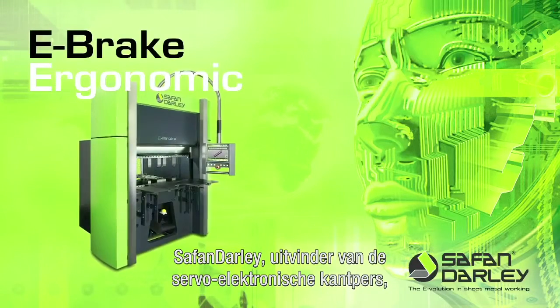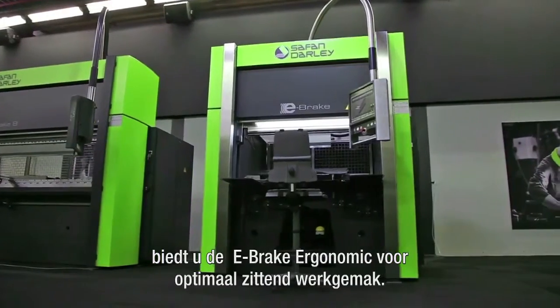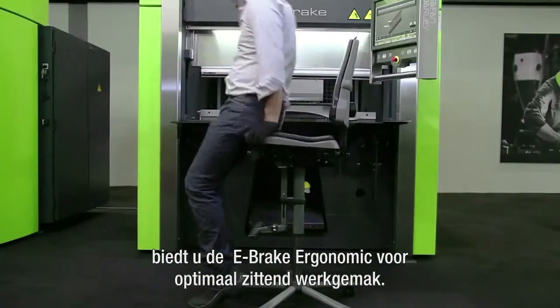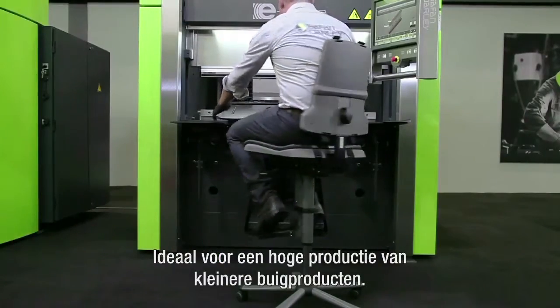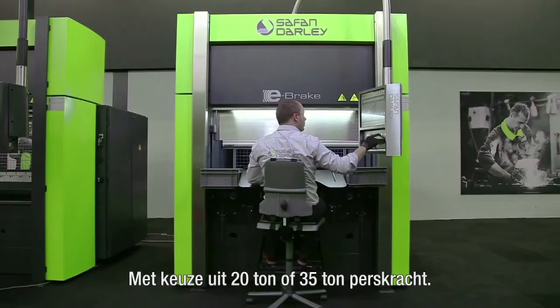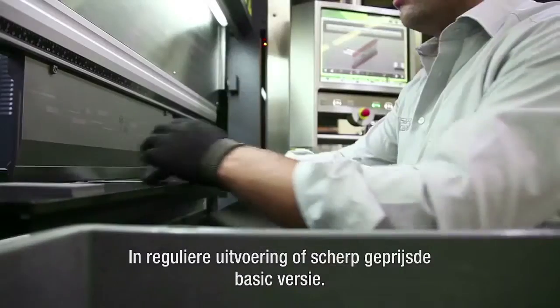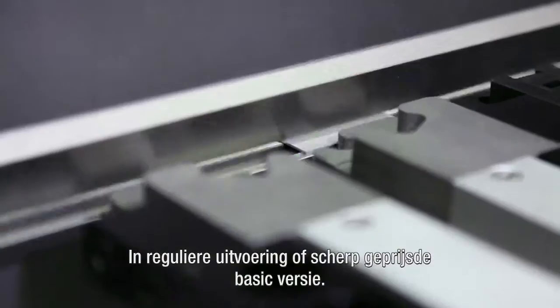Safan Dali, inventor of the servo-electronic press brake, introduces the e-brake ergonomic for optimum seated operating comfort. Ideal for a high production of smaller bending products. You can choose from pressing forces of 20 tons or 35 tons, available in regular or sharply priced basic versions.